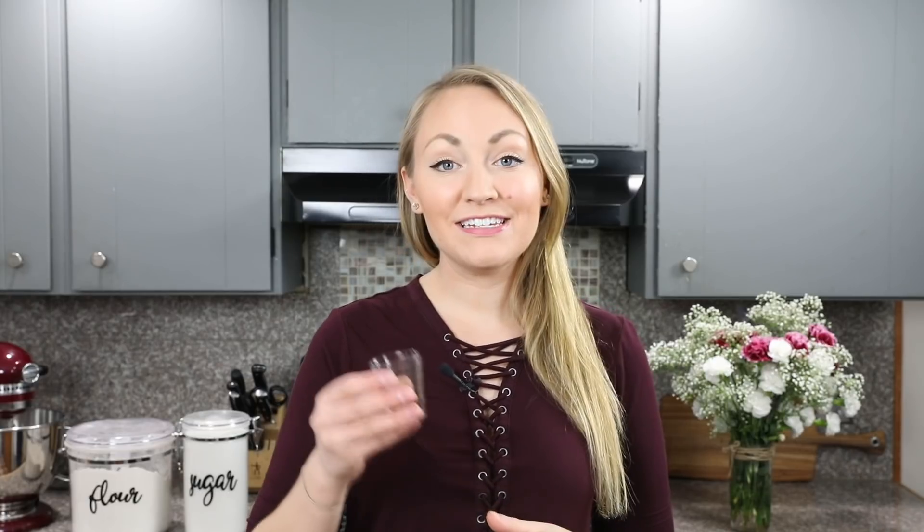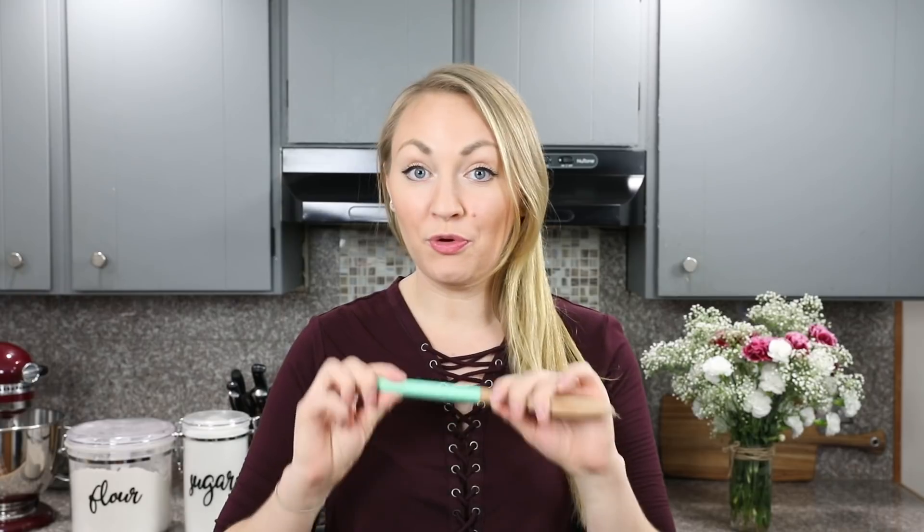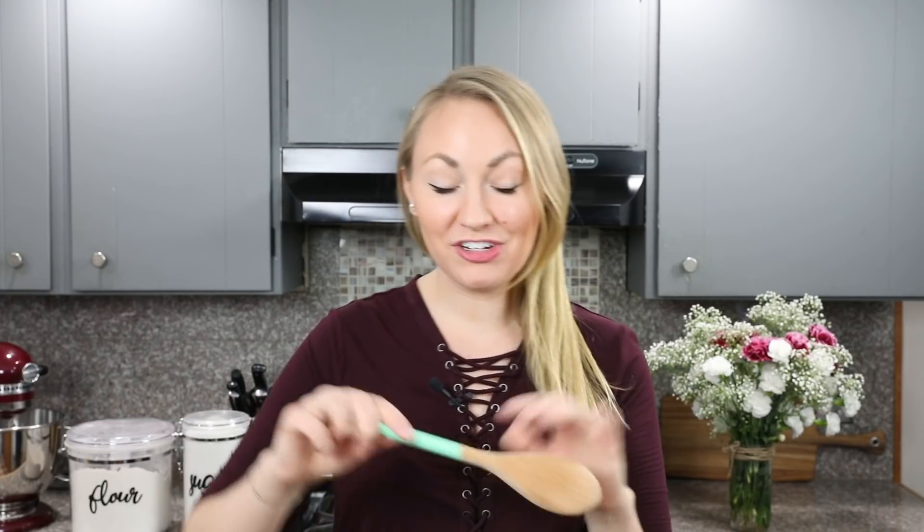Before we start cooking the milk and sugar mixture, get your other ingredients ready: 3/4 cup of creamy peanut butter, 4 tablespoons of unsalted butter softened to room temperature — that's going to make things easier when we stir it into the fudge — a teaspoon of pure vanilla extract, and a half teaspoon of salt. You'll also want a wooden spoon, which won't conduct heat so you won't burn your hand while stirring the hot fudge.